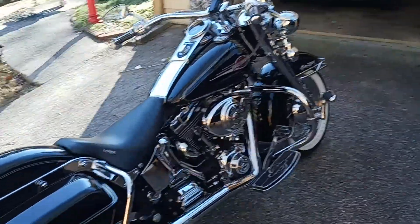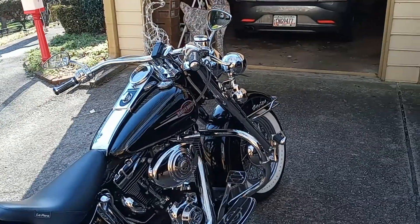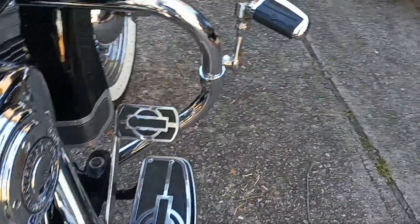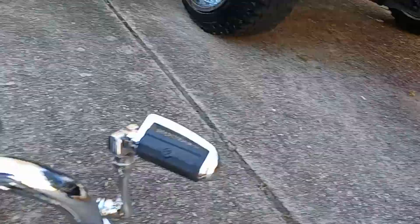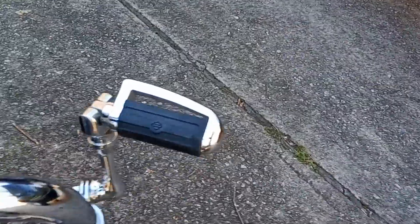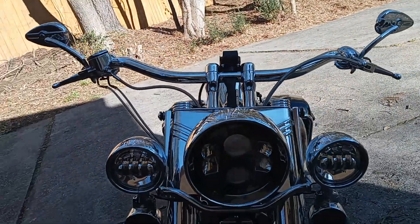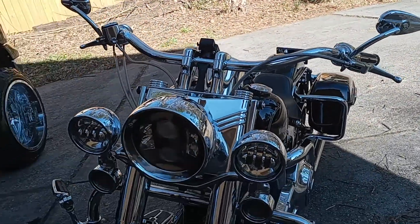Very comfortable riding bike. Hard baggers, beach bars, all the bells and whistles. Nostalgia footrests, nostalgia foot brake. LEDs — everything that lights up is LED on this bike.